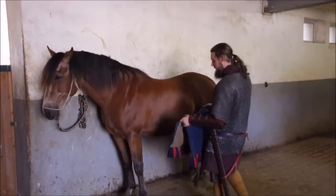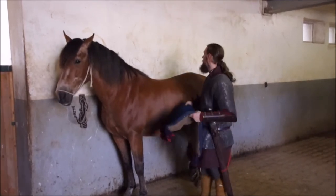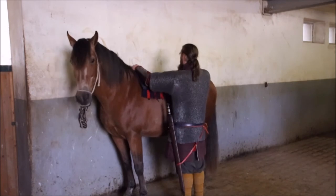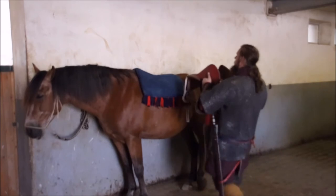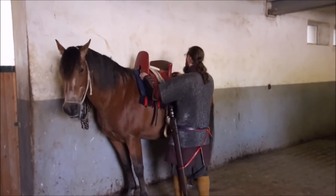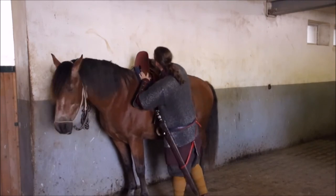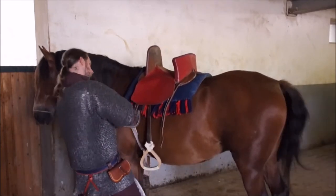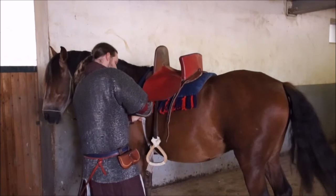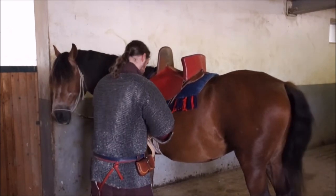The first thing you have to do is pad the horse's back before you put the saddle on. I use a thick blanket made from wool felt. Then, finally, the saddle. As I mentioned, my reconstruction and the iconography both tell us that these saddles were made very tight so that the rider could not simply be pulled out of the saddle during combat.